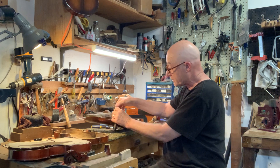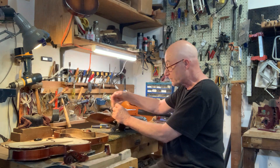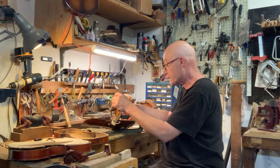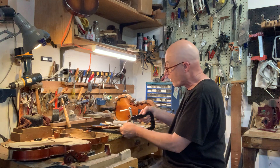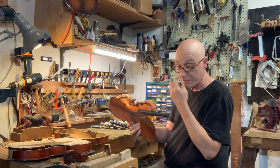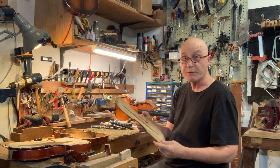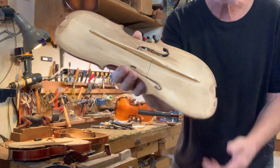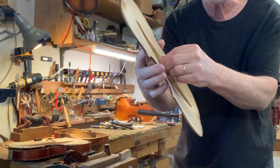Not sure exactly what we showed — I think we showed you before as opposed to during. So this was one that had a carved Hoff violin, and it had no bass bar in it.